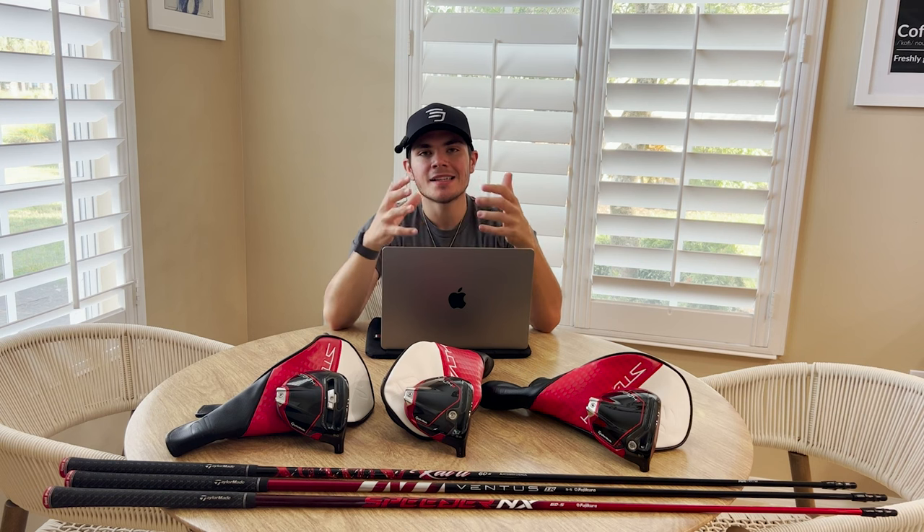What exactly is Stealth 2, and how does it differ from the old model? Stealth 2 is going to be the second edition of the TaylorMade Carbonwood era drivers. In these new drivers, TaylorMade has actually used more carbon fiber than any other material in the head — that's the first time TaylorMade has ever done that in a driver or any club. What that has allowed TaylorMade to do is redistribute weight in ways that make this driver more forgiving than the old Stealth. The face, for example, is two grams lighter, allowing TaylorMade to redistribute weight out toward the heel and toe, giving you a touch more ball speed on those miss hits.